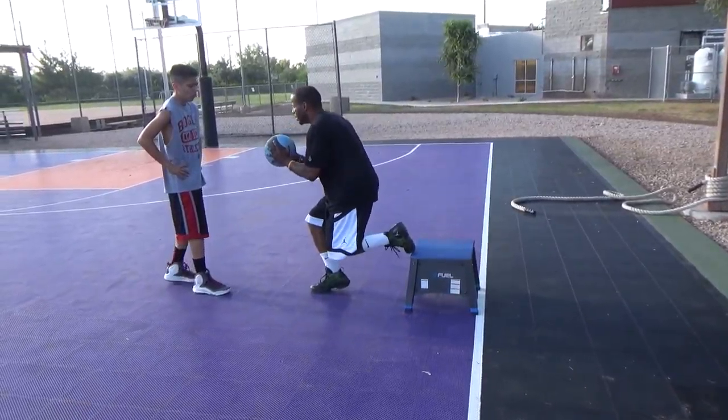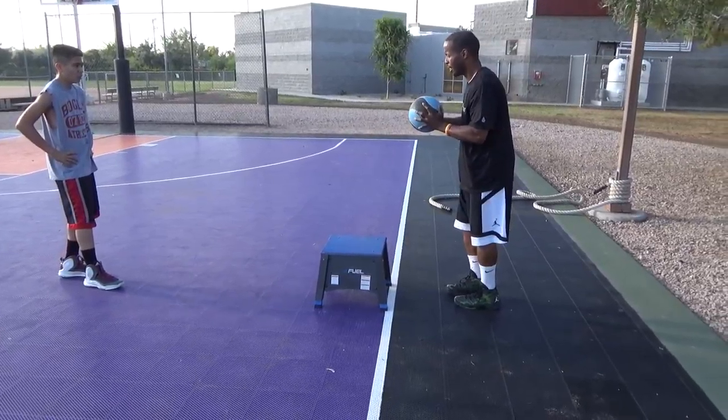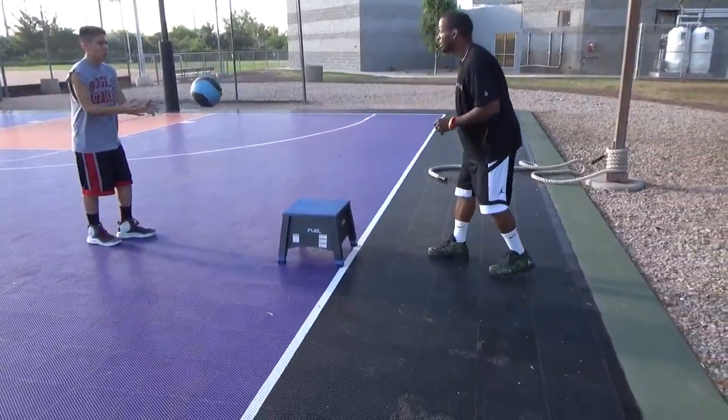Up. Over. Back. Down. Up. Over. Back. Down. Control. Control.